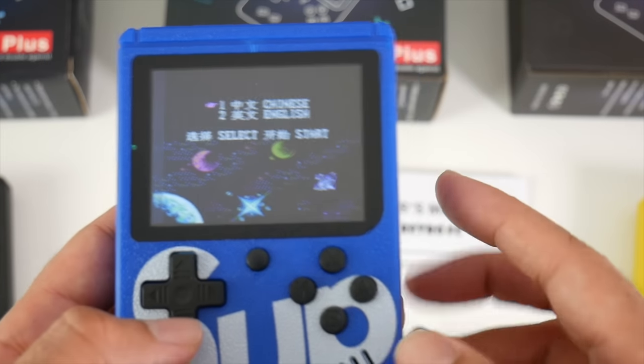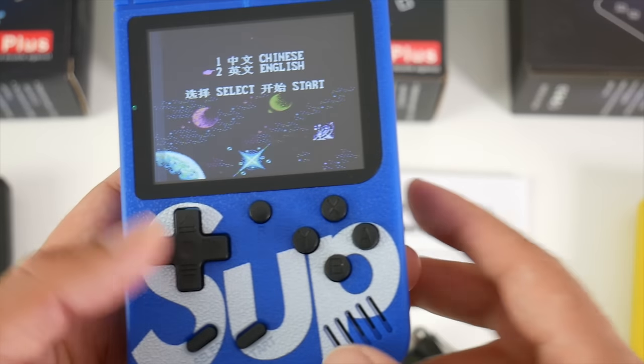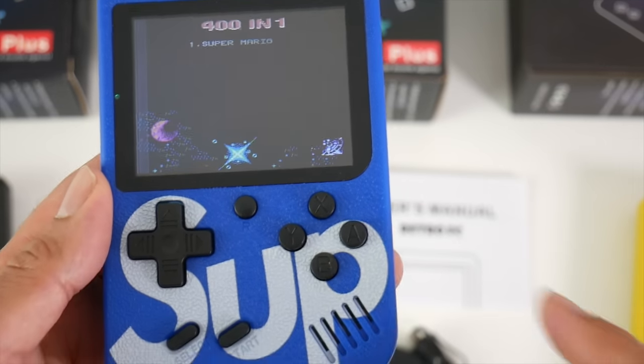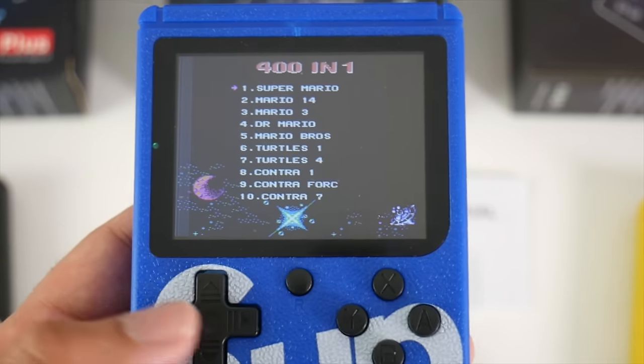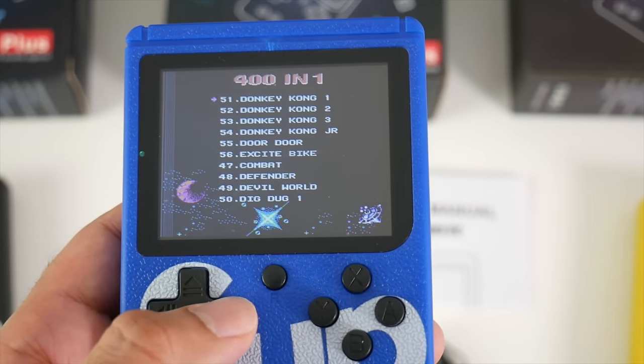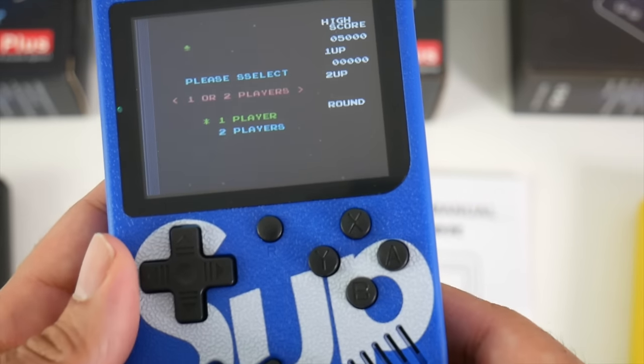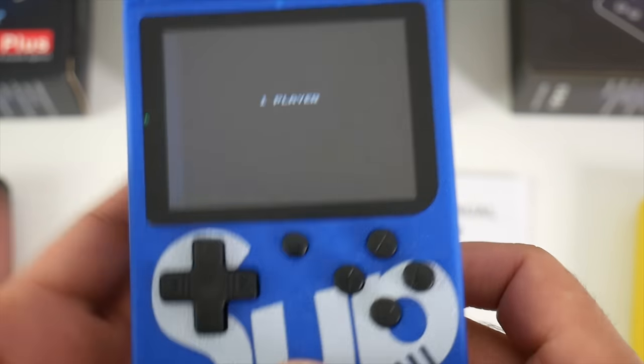When you first switch it on, you will get a choice between Chinese and English. Press up or down to select the language you want. I've selected English, then you just press start. You will get 400 games listed. To start a game you just press start, and there you go — the game has started.